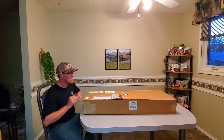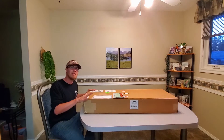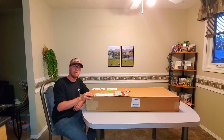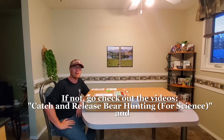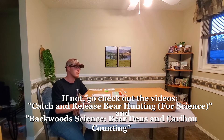Welcome back to Backwoods Boys, everyone. This video is a little bit different than normal — I've never done an unboxing video before. But you've seen a little bit of my project, my biology background, where we went up north and we took the collars off bears and had to tranquilize them.